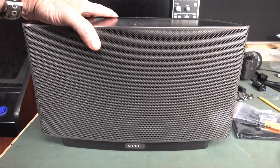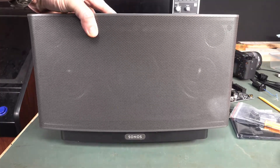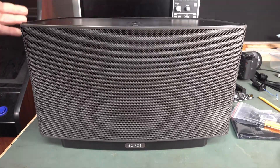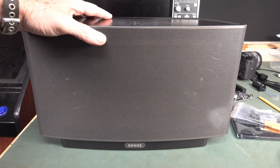Hi! You remember this Sonos Play 5 Gen 1 speaker I found in the dumpster? It ended up working just fine. And I did a teardown of this, so I'll link it down below.